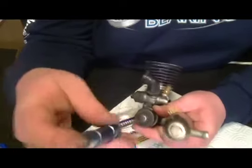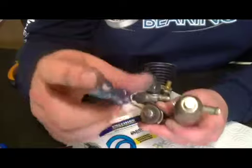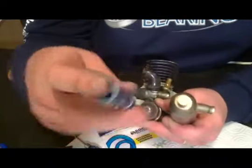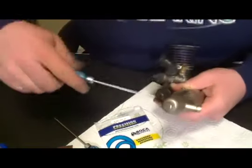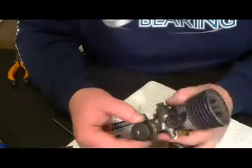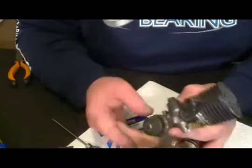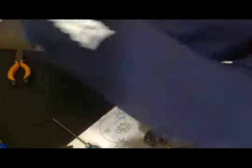Screw it back in. That tiny little bit of Loctite will keep it from getting all over the bearing and everything else and causing drag inside your clutch bell. Get a good grip, nice and tight — there it is. Ready to put back together.